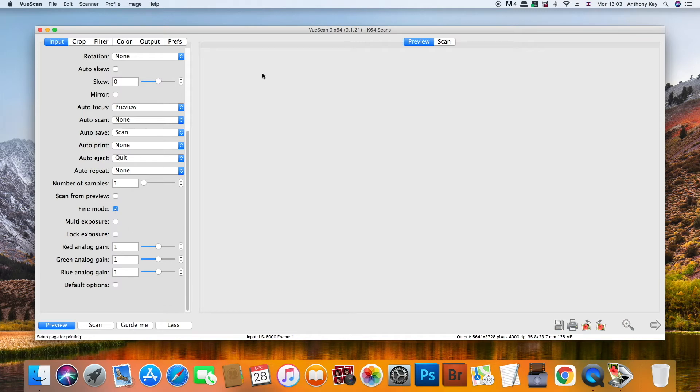The other thing I want to mention is that you can save presets in the file menu for scanning different types of film. I've got one setup for Fuji scans, one setup for 64x4 scans, and one for K64 which is what I'm using today. This will change the options that I've set up accordingly.